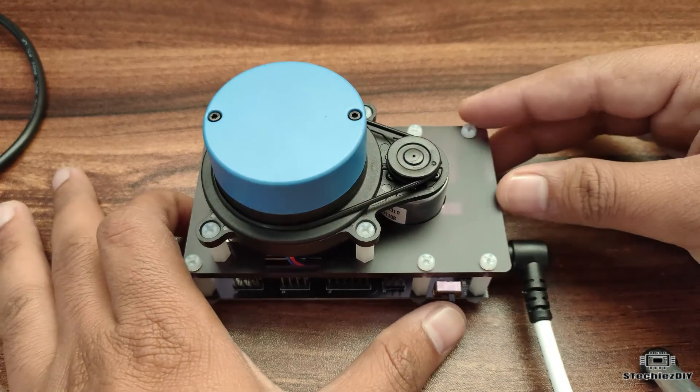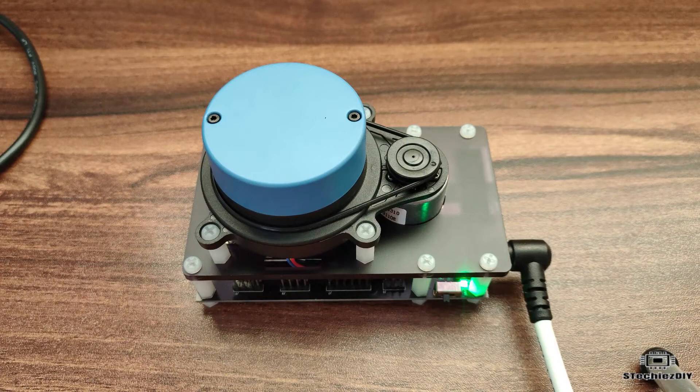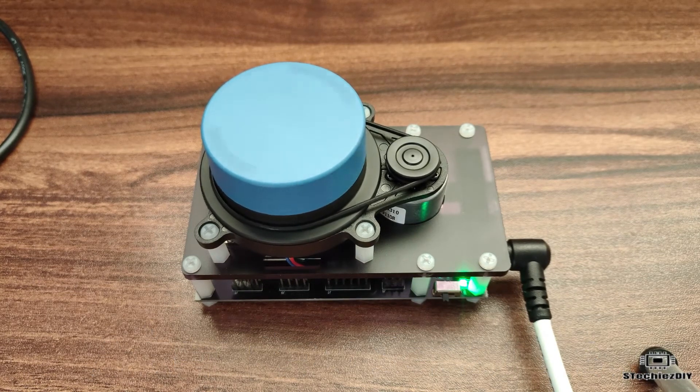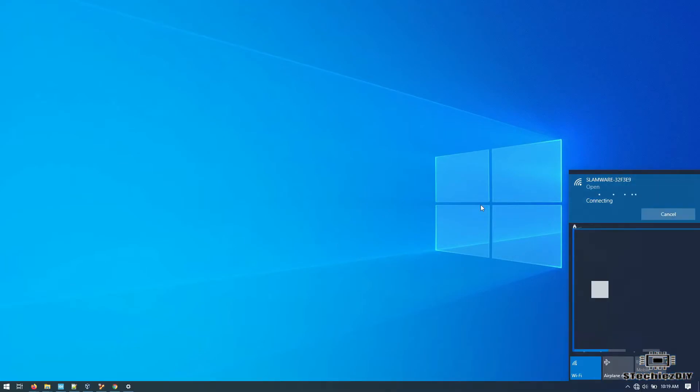Let's power it up and turn on the switch. After turning on the switch, the sensor will start rotating in a few seconds. Now we will have to connect to the LIDAR's access point — the network name will be 'slamware' followed by some number.